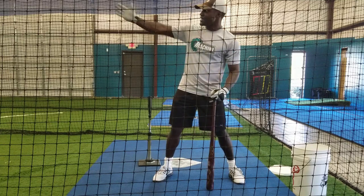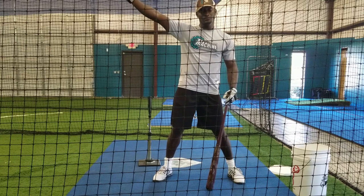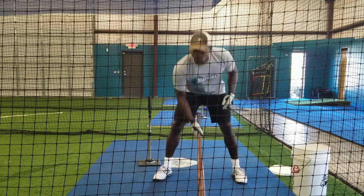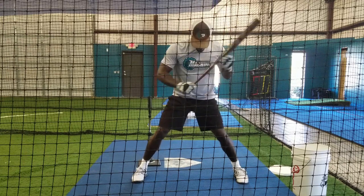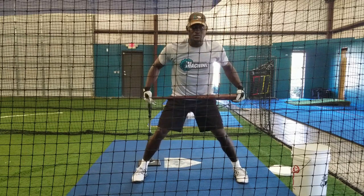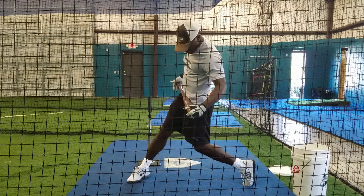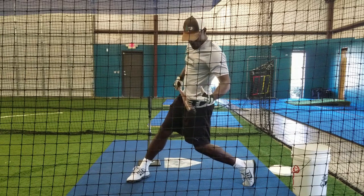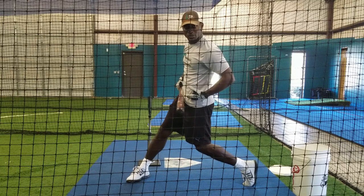If I'm a little bit early, I'm going to hit it to right center field. If I'm a little bit late, I'm driving it to left center field. So when I step and I stay square here, my hips aren't turned. That allows me, when I do open my hips all the way to the pitcher, I've now promoted 100% use of rotational torque from my swing.